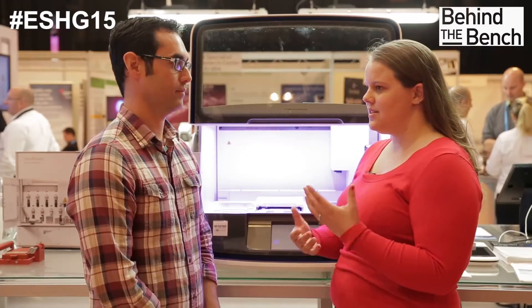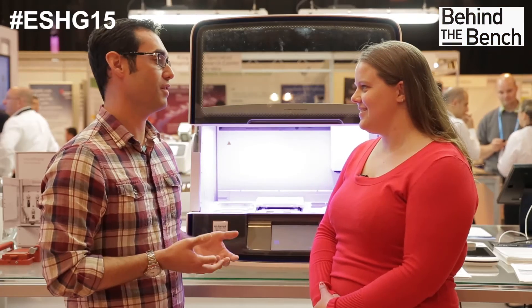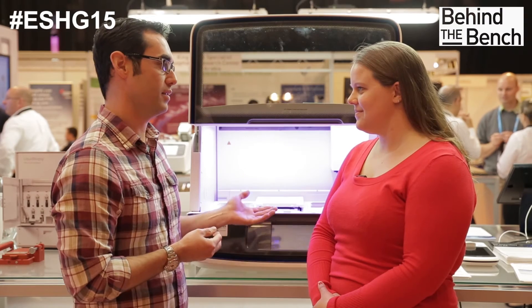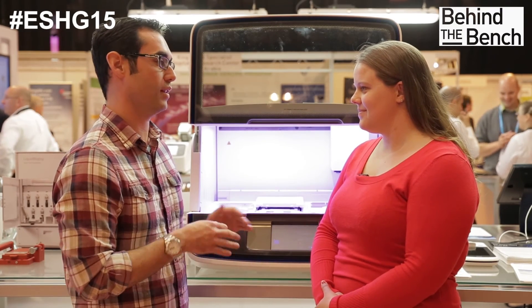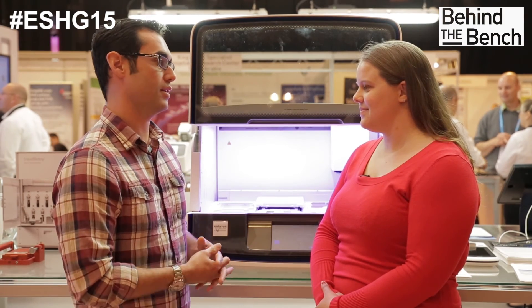Can you tell me, is there still a need for a library quantitation step when using the ION Chef? Actually, no, there isn't. What we've done is we've enabled ion equalizer chemistry directly into this, so you get a normalized set of libraries coming out that can go directly into templating. During our development efforts, we've been able to look at the equalizer library balance and we've seen less than 10% deviation between samples, giving us really consistent library quality and quantity across eight samples, both intra and inter runs.